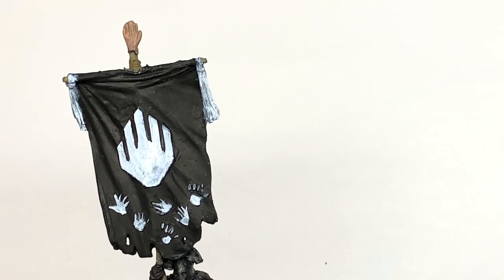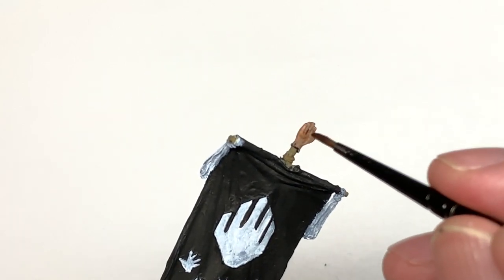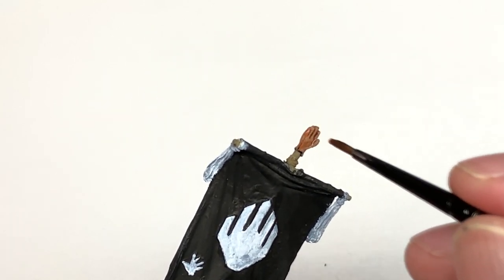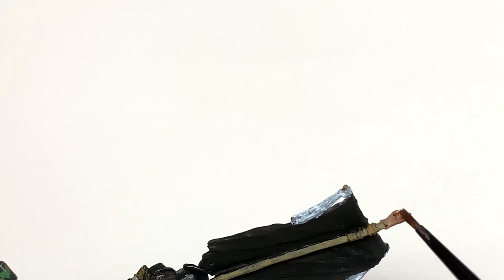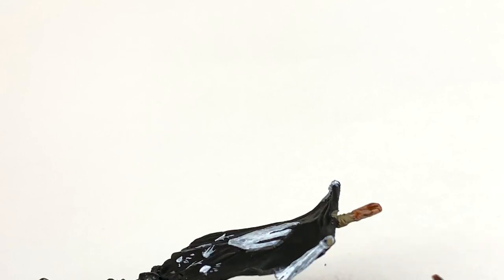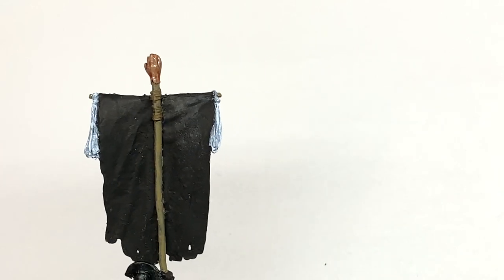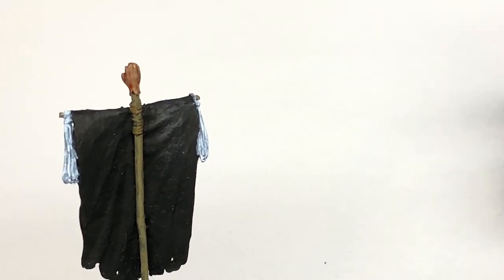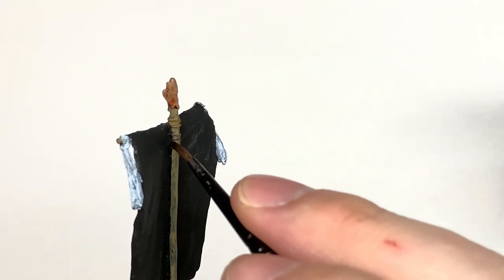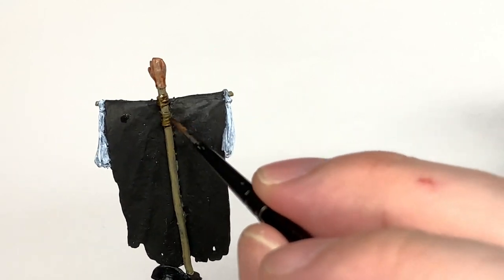We can dirty and grime the wood up a little bit later so it looks suitably filthy. We're going to use Reikland Fleshshade on the hand - what we're doing is painting it up as you would a hand because it appears to have been cut off someone. Then we are using some Citadel Agrax Earthshade on the ropes around the top of the standard.